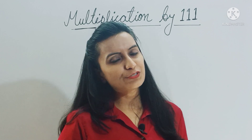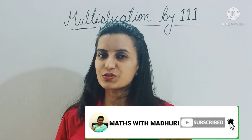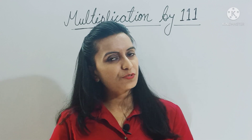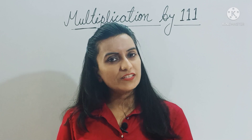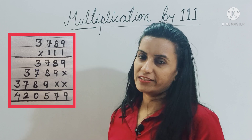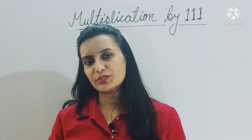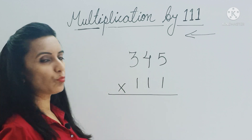Hello everyone, let's continue to learn a few more interesting math tricks. I have already taught you how to multiply any number by 11 — those who haven't seen that video can find the link in the description box below. Today we will learn how to multiply any number by 111. The conventional method is very long and lengthy, so we'll do it in a shortcut way. First we will learn the concept and then we will work on calculation speed. Let's multiply 345 by 111.